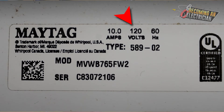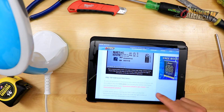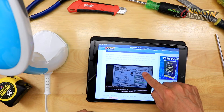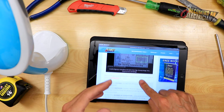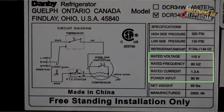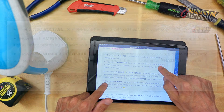Here is a clothes washer — you can see it's 10 amps, 120 volts, 60 hertz, so just single phase. But sometimes in a commercial facility it could be a three-phase unit, and you really have to make sure you are checking the nameplates. Here is a fridge: 115 volts, 60 hertz, 1.3 amps.